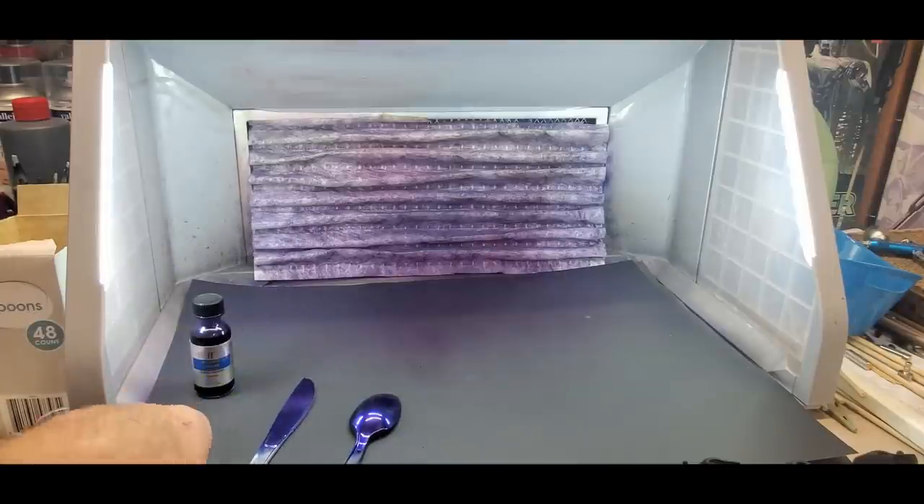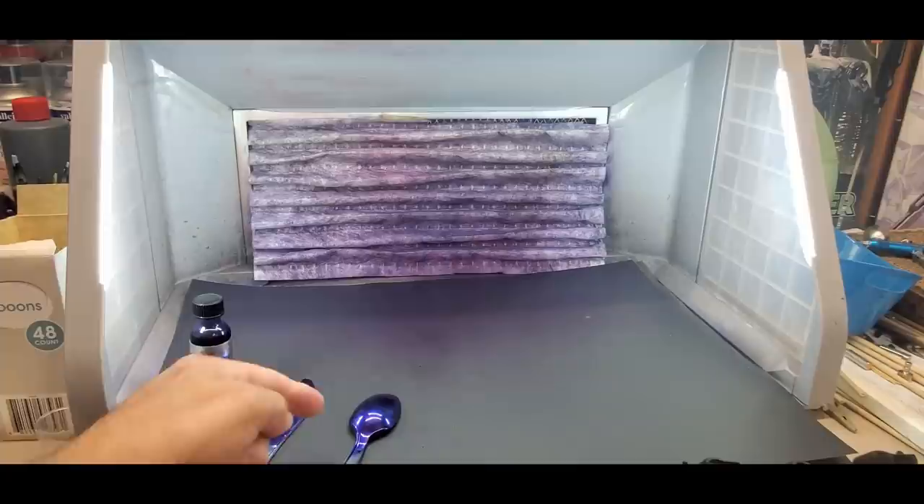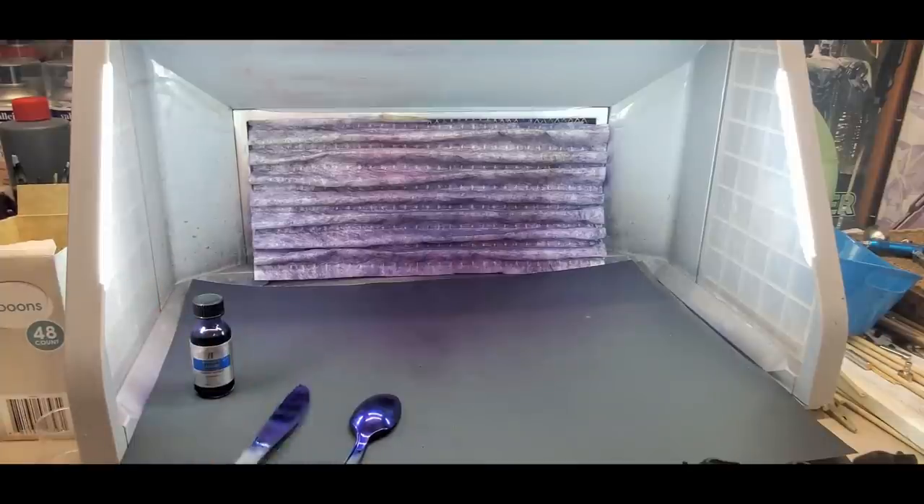We'll see how the chrome dries — in this case it's going over another paint kind of like a primer, rather than going directly over plastic. I'll pause and go back to the dehydrator to show you how we set this up.